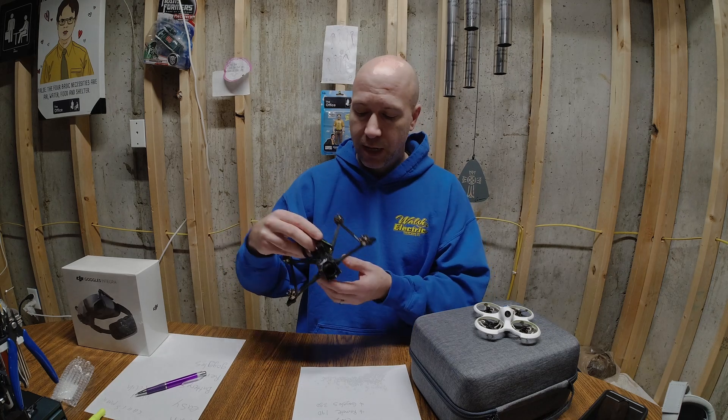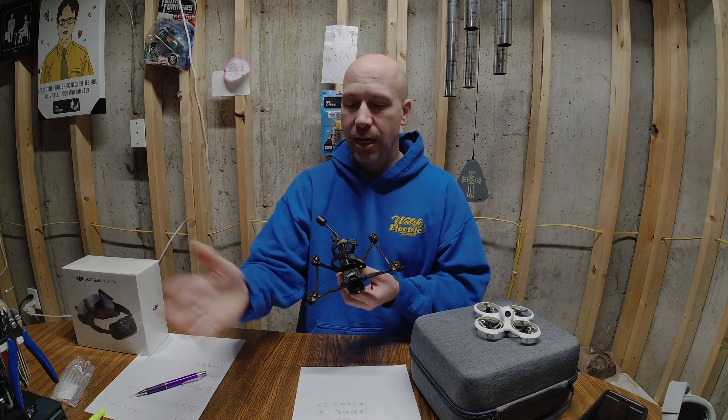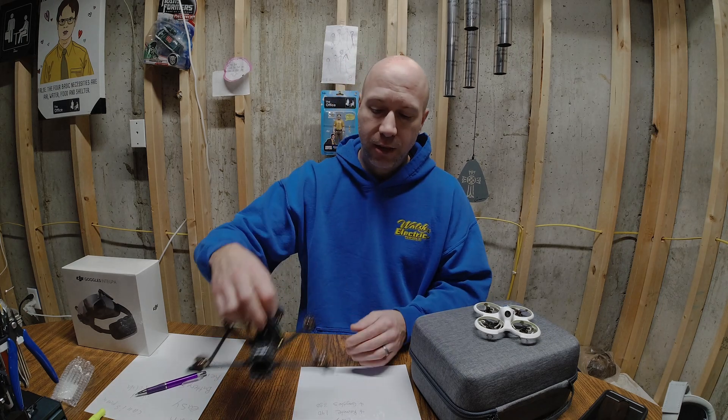It can become more expensive depending on what you buy. Between this drone and the goggles, I'm at probably $1,100 — just as much, if not more, than the DJI FPV. But it's also easier to fix. So those are a couple of ways that you can get into FPV.